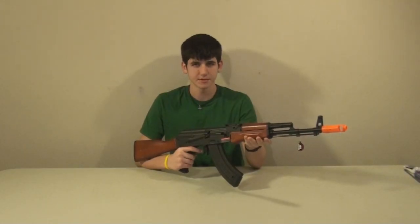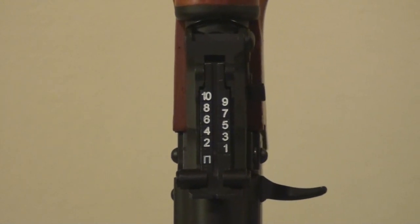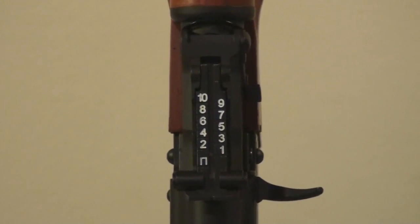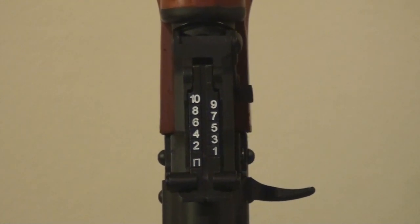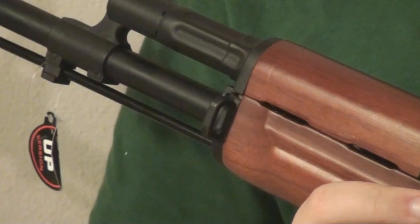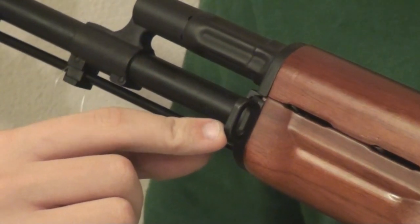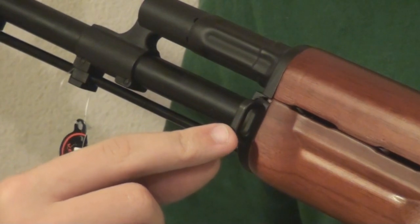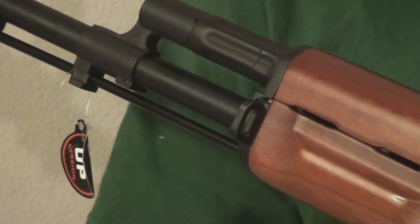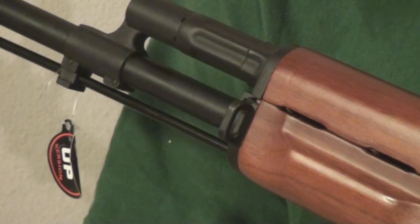Another feature on this weapon would be the sights. As you can see, there's a little Russian character as well as the numbers 1 through 10, and they are painted on white instead of just being stamped on like they are on most AKs. This gun also has two sling mounts located on the left side of the weapon — one at the front and one on the stock — both made of metal. The front one is welded into the furniture of the gun, and the one on the stock is bolted on, so they are definitely sturdy and trustworthy.